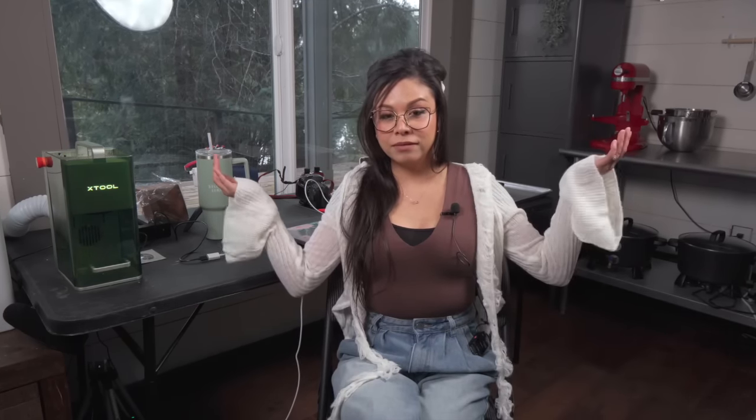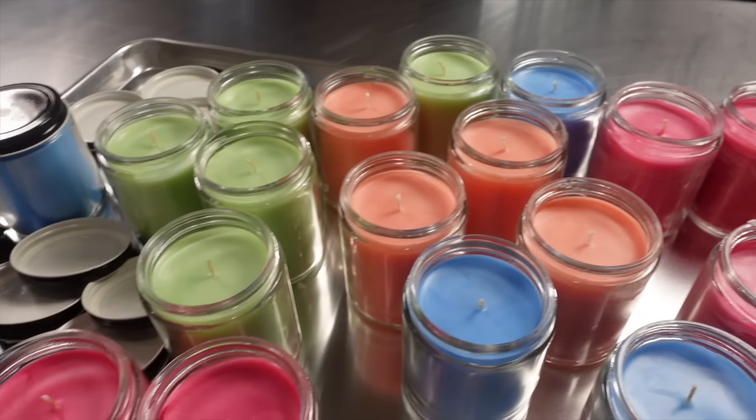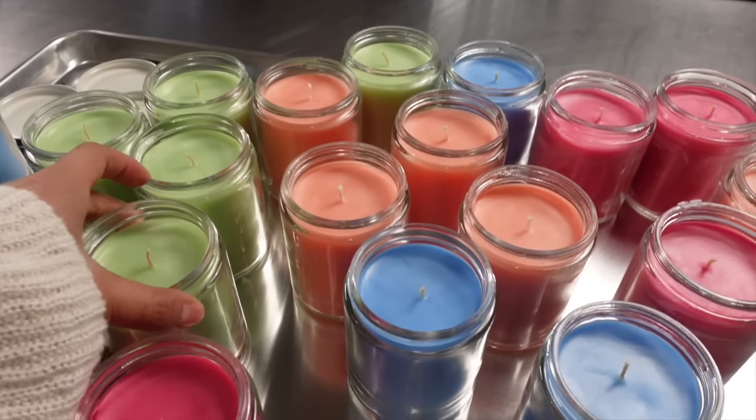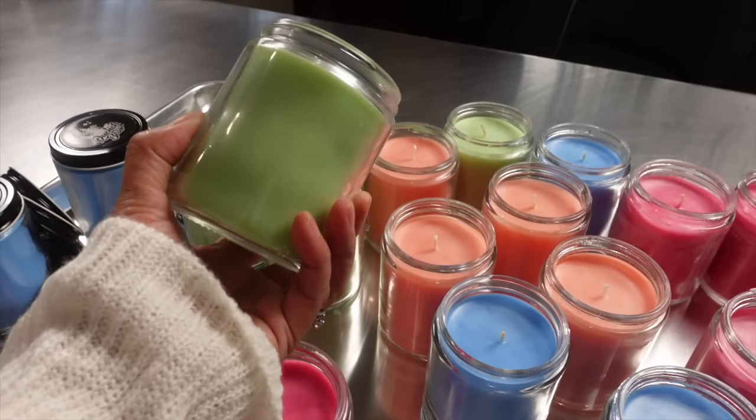Some people might have the opinion that laser engraving jars might just take too much time. That could very well be the case and that's what I want to find out today. So here are my candles and I have four scents here, they're pretty colorful. The plan is to laser engrave the design on the side of this glass jar.